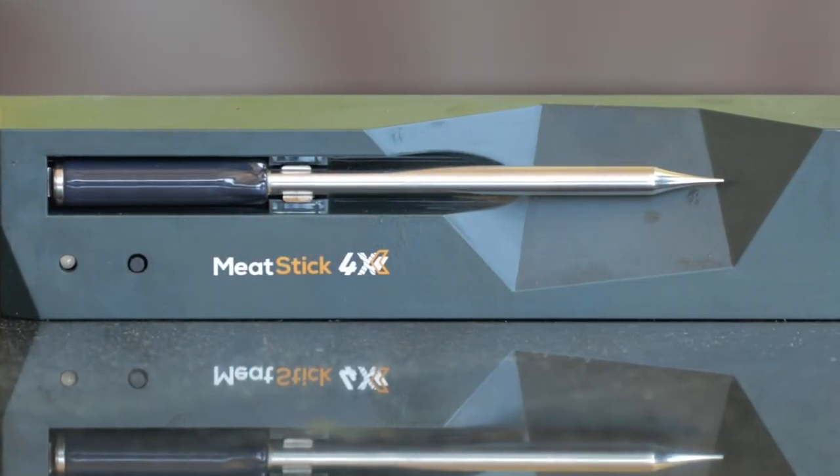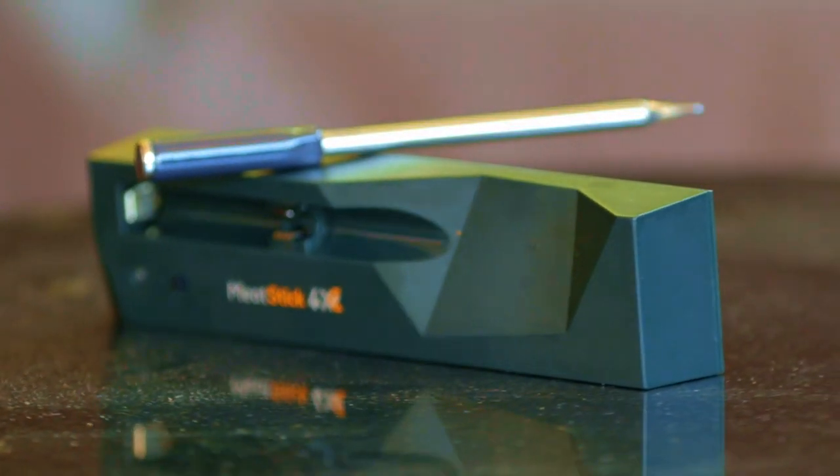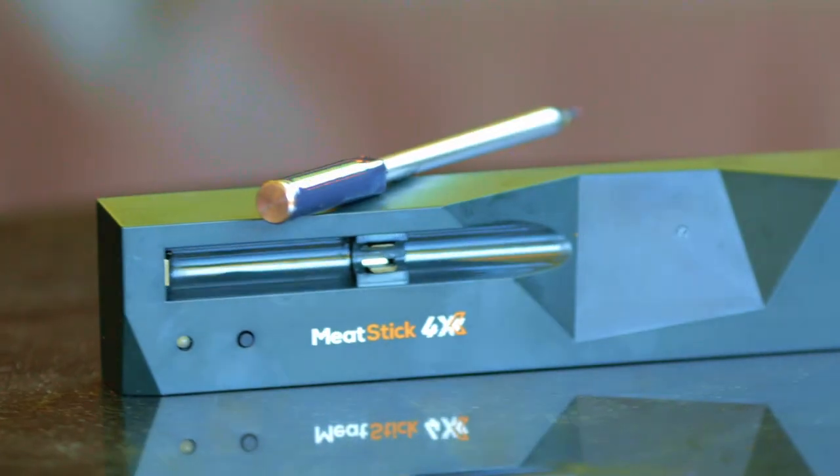Meat Stick did send this to me for review, but if it didn't measure up, I'd have just sent it back. I'm excited to let you know that the Meat Stick 4X passed with flying colors, and it was also a pleasure to use.